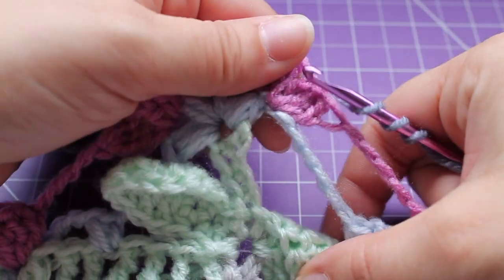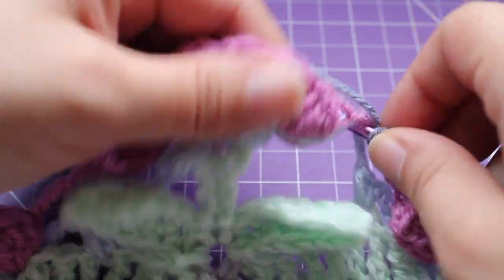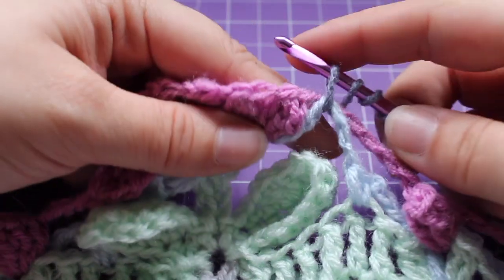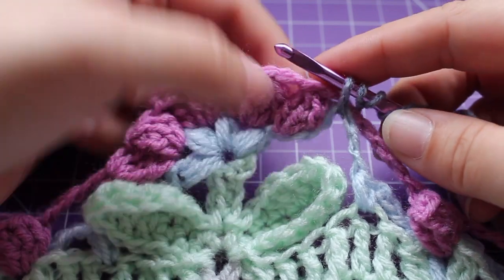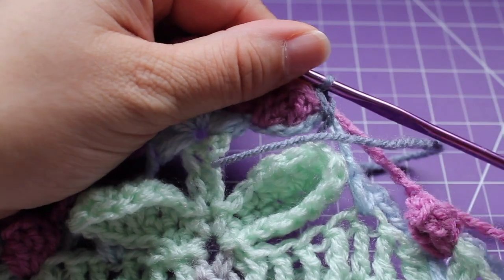To get started on this, insert your hook into both of these chain spaces in the last two rounds and draw up a stitch, and then we're going to chain just to stabilize that there.